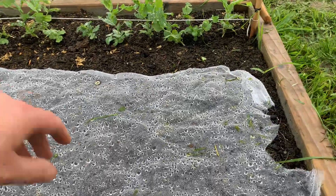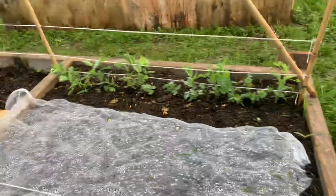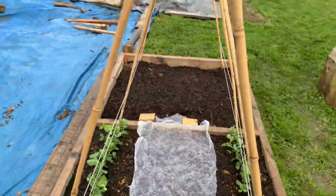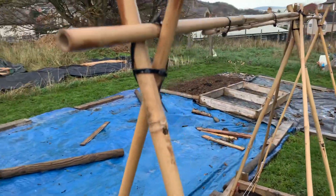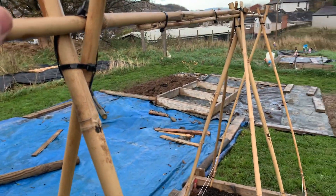Under there is onions — I just put that there to stop the pigeons. It's a frame I made using bamboo and zip ties, very solid.